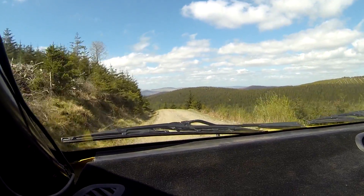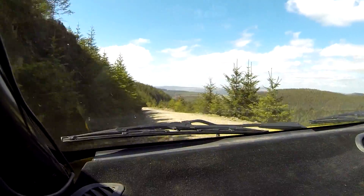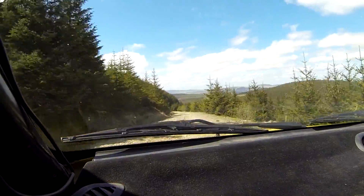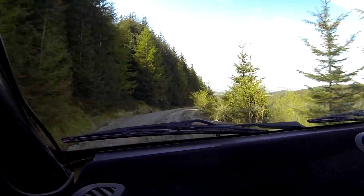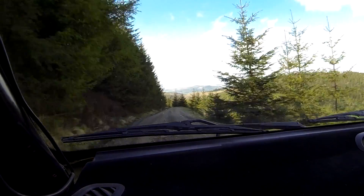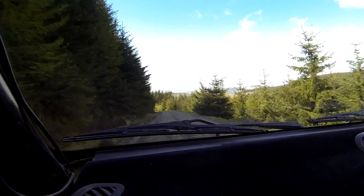60. 4 right. 80 downhill. 6 left. 60. 4 right plus. 100 down middle. 5 left, drop outside. 60. 6 left. 80 downhill. 3 left half long, don't cut slippy.